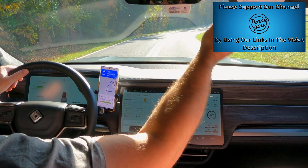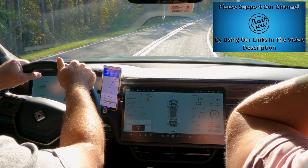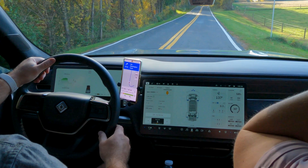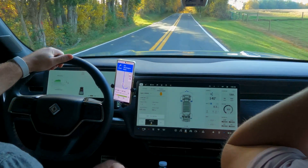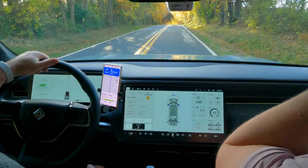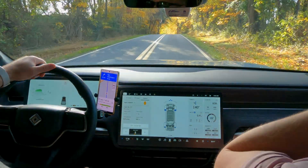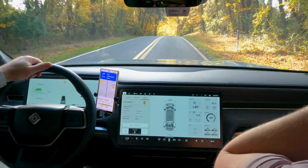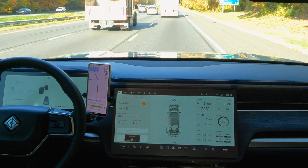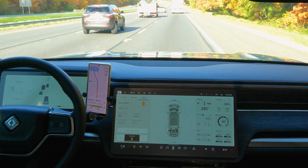Quick reminder: remember to hit that like button — it helps other YouTubers find quality content. One of the great things about the new Rivian software update is that we have a ton of data available to us. We have the elevation, the motor temperatures, a compass, the trip meter, and tire pressure all there. We can see how the power is being distributed, and as you can see, we have a little more power going to the front wheels.